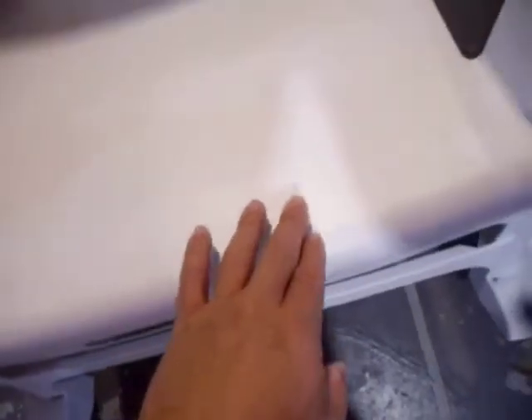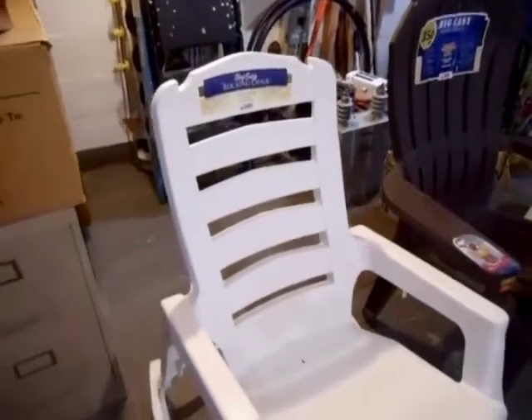Next we have the Adams Big Easy Rocking Chair. It's kind of like the same design as the Resin Form chair except it's got rockers on it. It's got some wide back slats for comfort, a nice hole for drainage, and the seat is actually curved to be more comfortable, with a support in the front.